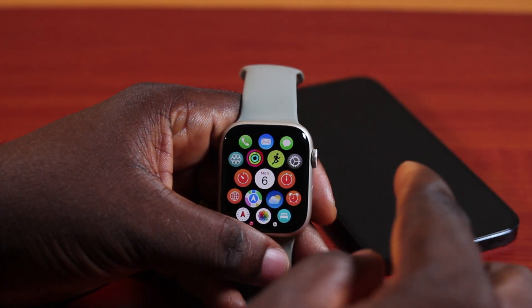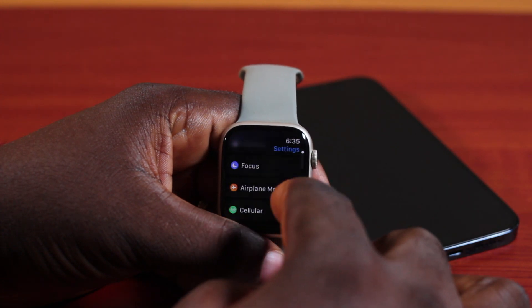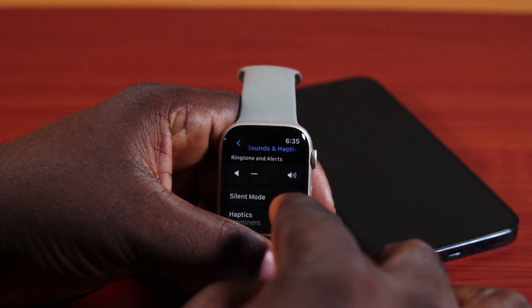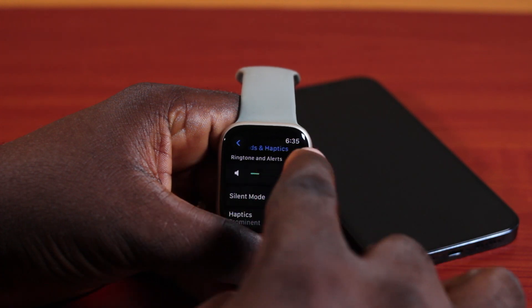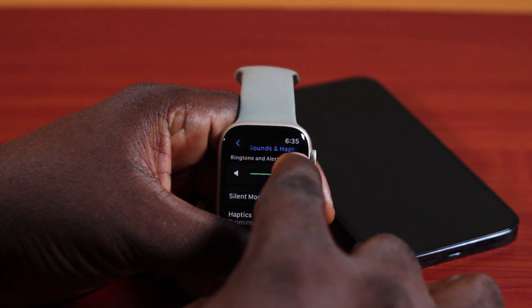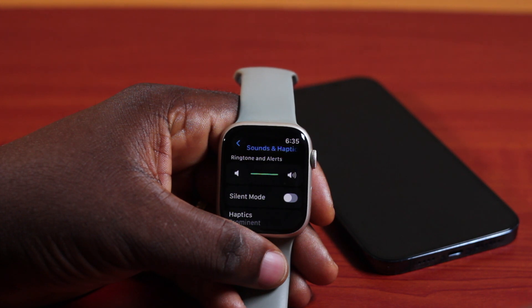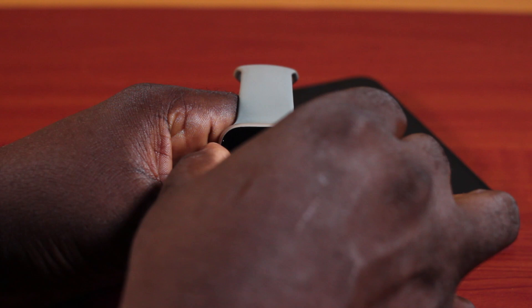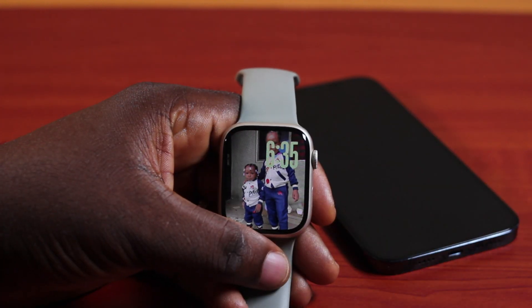First, go to your Apple Watch settings. On the settings, scroll down and click on Sounds and Haptics. Here, where you see Ring and Alert, you want to increase this to the maximum. Once that is increased to the maximum, you can be rest assured that when you have an incoming call on your Apple Watch, it is going to ring really loud.